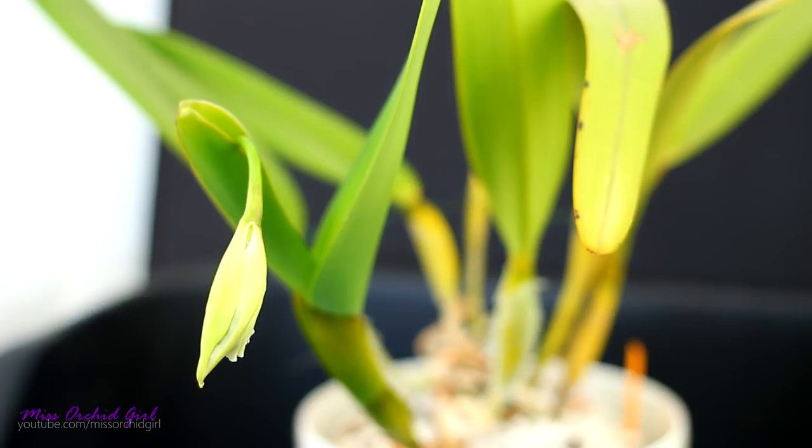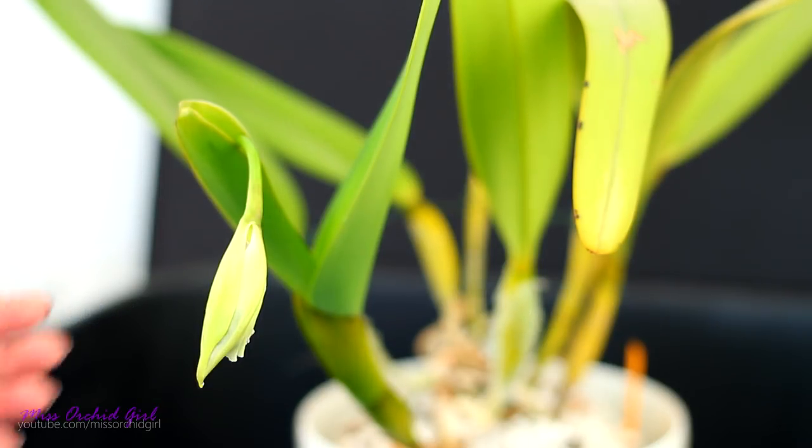Hey guys, it's Dani! For today's quick video, we're gonna take a look at my Laelia, recently reclassified as Cattleya purpurata, and her bud.